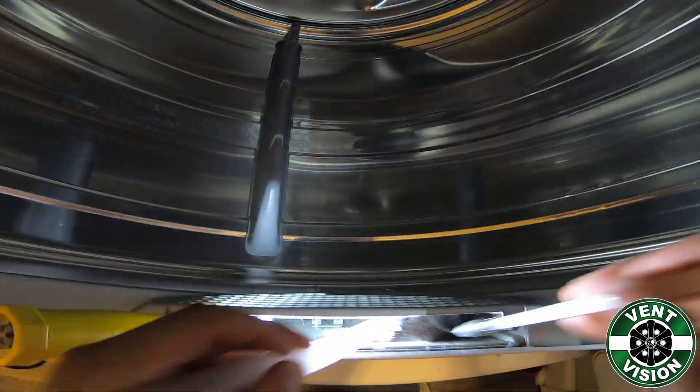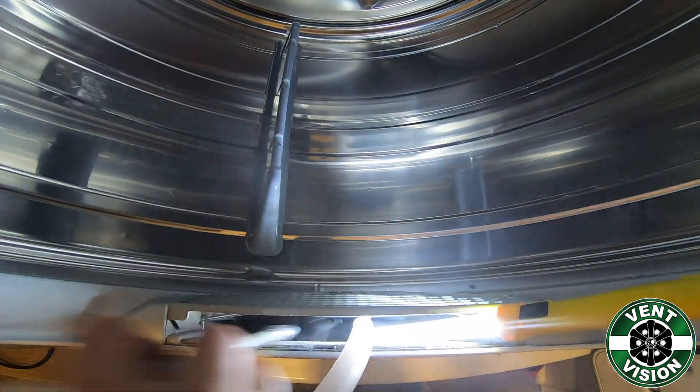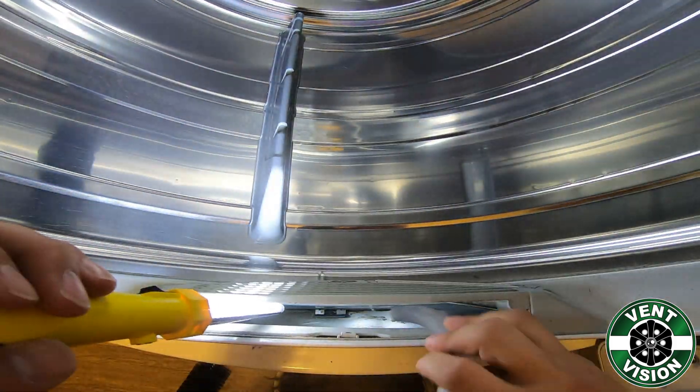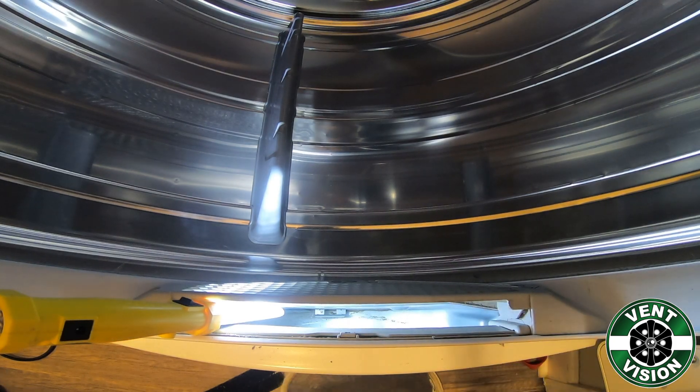Then turn your vacuum on and stick the tube in to vacuum out the larger debris. Next, stick your brush in and go in and out a couple times, removing any lint that's stuck to the wall. Leave your vacuum running during this process to contain the dust.